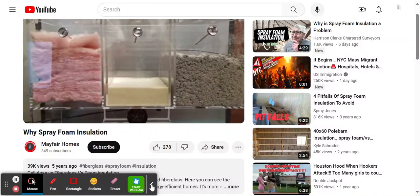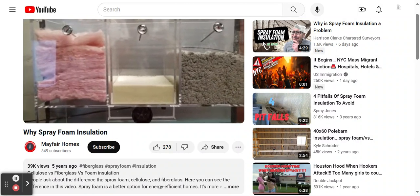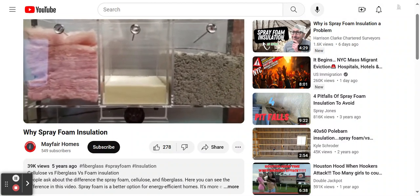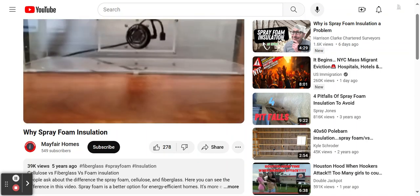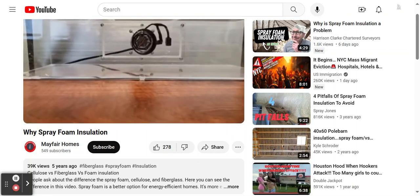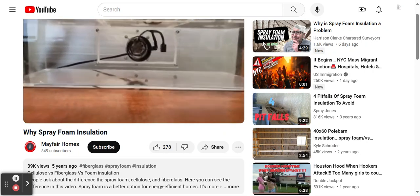Demonstrating how insulation works. On the left we have fiberglass insulation, on the right we have some cellulose, and in the middle we have some spray foam. On the bottom there's a heater, and there's a compartment with air going into each one of them.